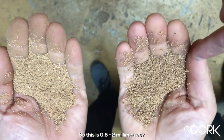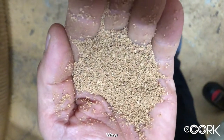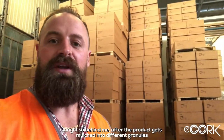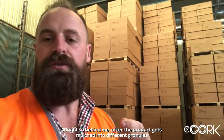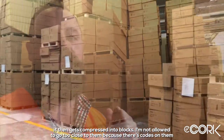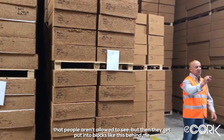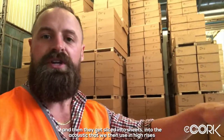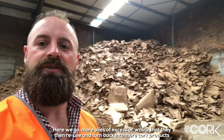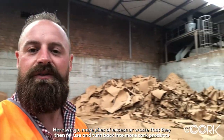The granule grades available are 0.5–2mm, 0.5–1mm, and 1–0.5 to 2. After the product gets mulched into different granule sizes, it then gets compressed into blocks. I'm not allowed to go too close because there are codes on them people aren't allowed to see, but these blocks then get sliced into sheets to make the acoustic products we bring into Australia.